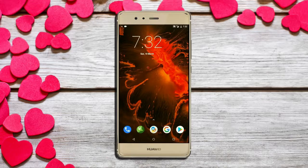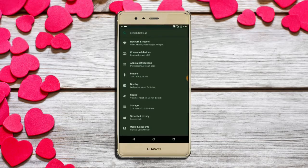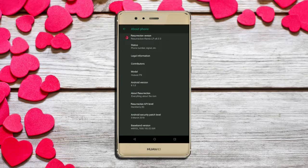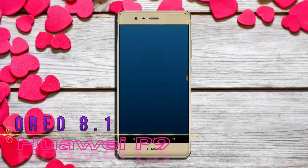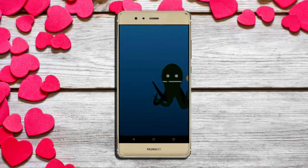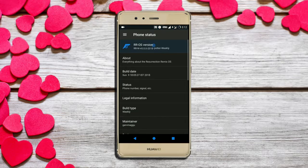Hi friends, my name is Sham and you're watching Sriya Computer Tech channel. Friends, today there is good news for Huawei P9 users — Android Oreo 8.1 has been released for these users.